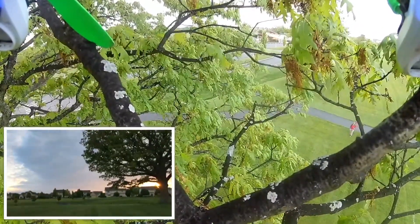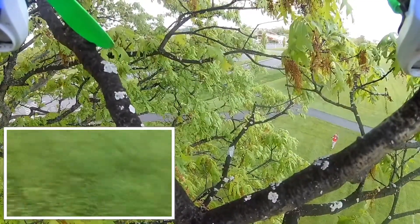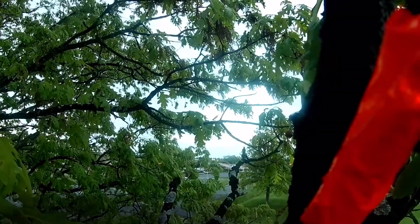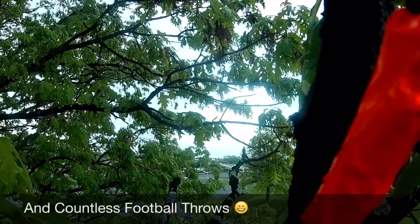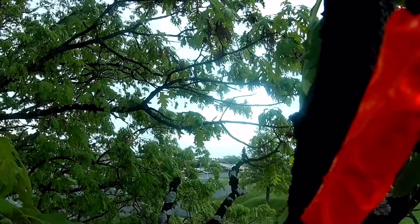That's not good — I don't think I have a pole that high. That's coming with such velocity.